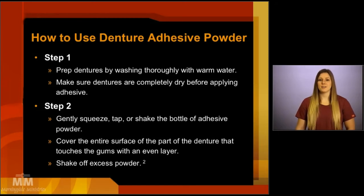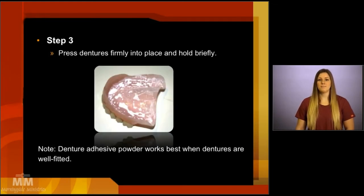To use the denture adhesive powder, again, thoroughly wash and dry your dentures. Then, gently squeeze, tap, or shake the bottle of adhesive over the dentures. Cover the entire surface of the denture that is going to come in contact with your gums. Then, shake off any excess powder, and place and hold the denture in your mouth briefly. Please note that denture adhesive powder works best for very well-fitting dentures, as the adhesive powder forms a very thin layer.